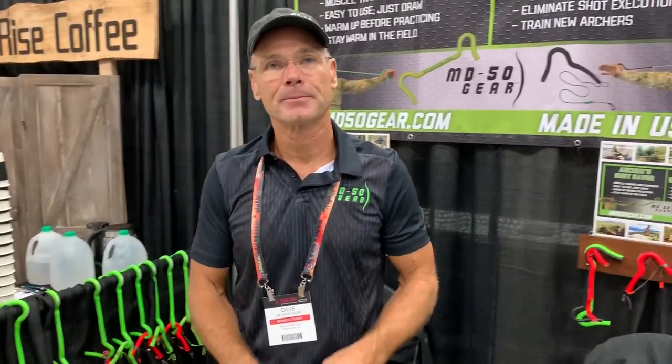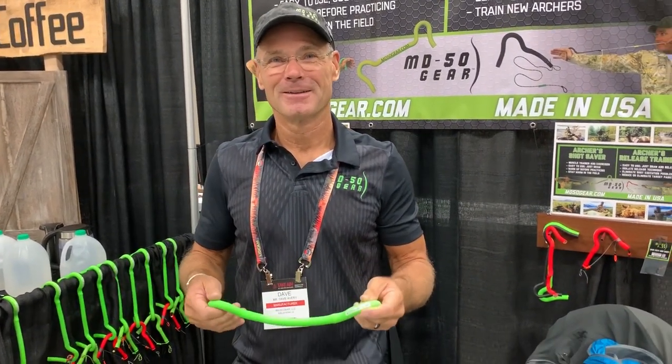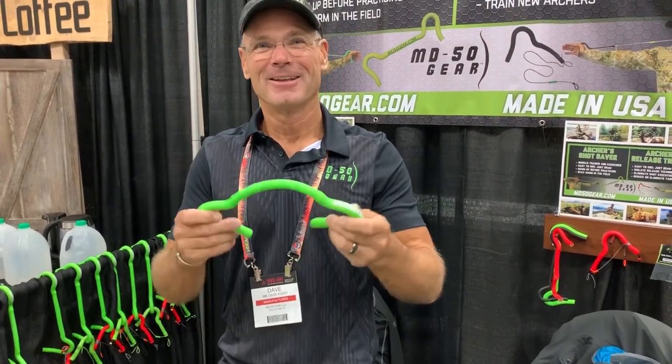I'm definitely getting one of these because it was 22 below at home — I don't shoot my bow very much when it's 22 below. So this is great. I can't wait to use this probably daily.